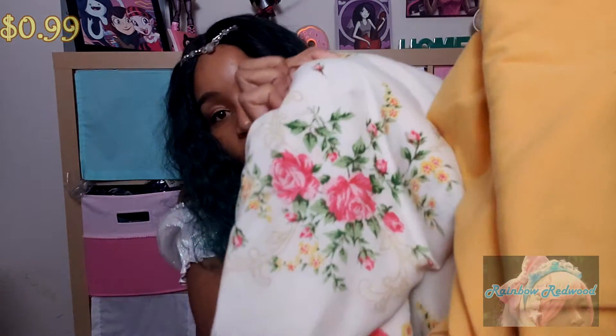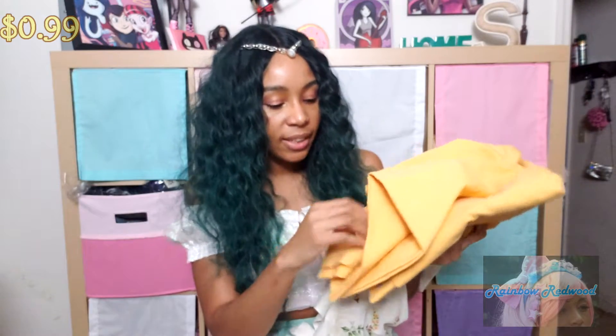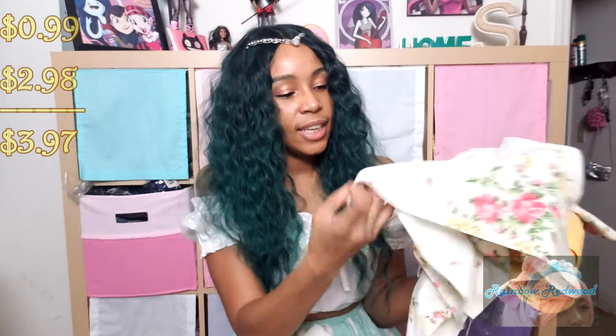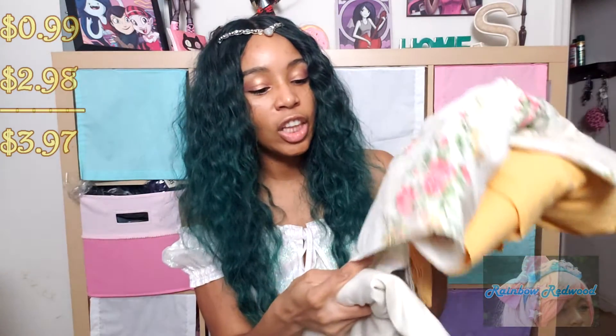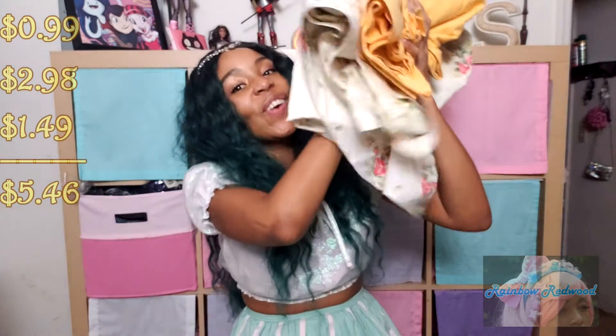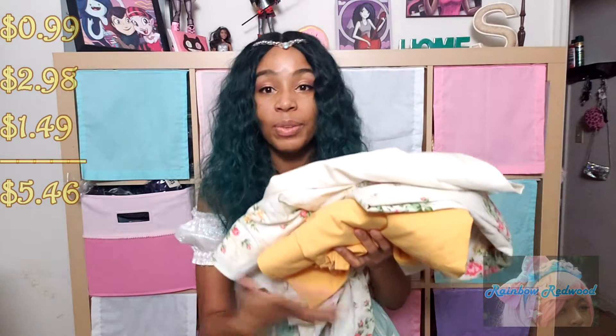Then I saw this and I was like, '$20 Lolita challenge' — this is the kind of fabric I wanted the first time around, just something like a floral I could make a classic lolita outfit with. I noticed that this yellow matches this yellow, and this is a pretty good, decent-weight, nice fabric. I don't even know if this is actually a sheet — it's almost like a tablecloth. This was $2.98, the other was 99 cents — going great. But then I noticed it isn't completely opaque, so I need something to line it.